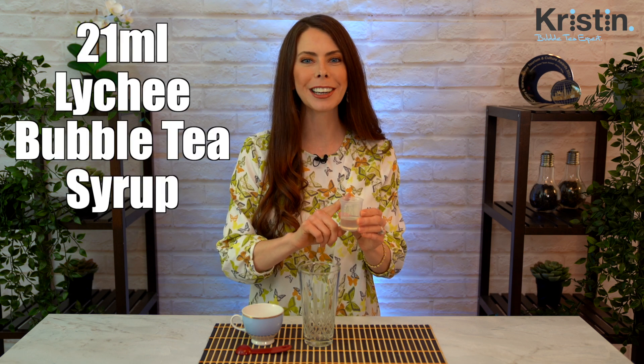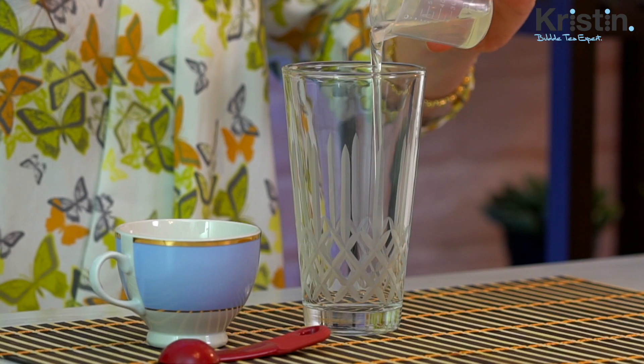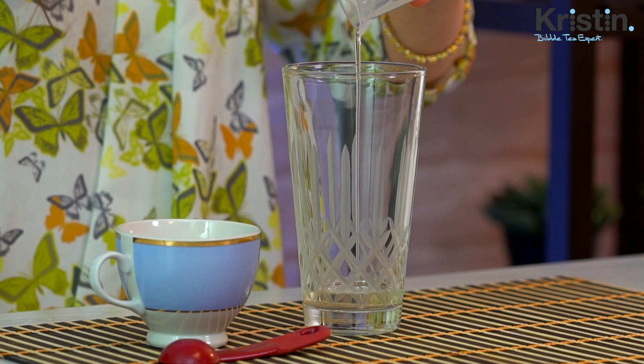Now we're going to start assembling our drink. This first step is the easiest — it's using my recipe for a lychee fruit tea. We'll be putting 21 milliliters of lychee syrup into our shaker. If you have a bubble tea shop and you have pumps on your lychee syrup, it tends to be about seven milliliters per pump, so you would be doing three pumps.